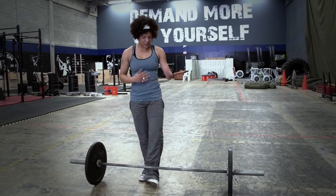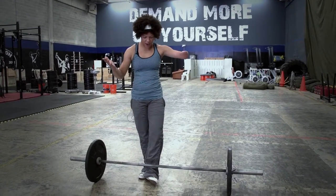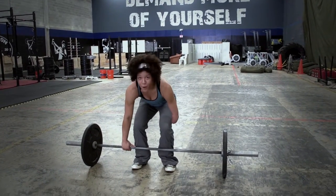Squat cleans are difficult for able-bodied people as it is. You can potentially hit yourself in the face with a barbell if you don't know how to receive it properly, and there's potential for tearing hamstrings.